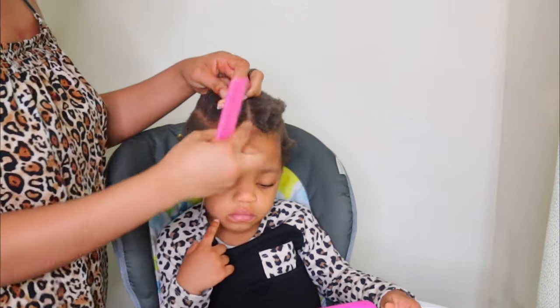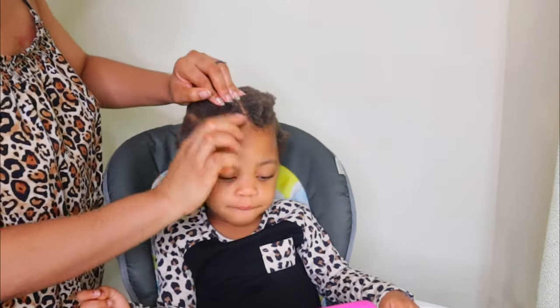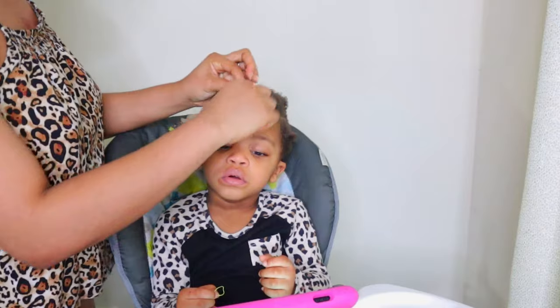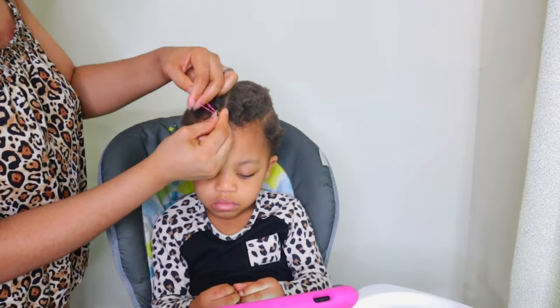After patting the hair, I started making mini ponytails. I made the first one at the front and used the Shine and Jam gel to smooth the sides, then I went ahead to use colored rubber bands to hold the hair.